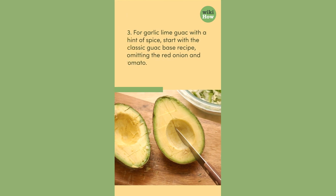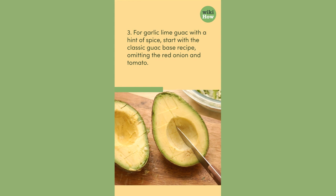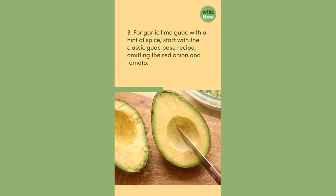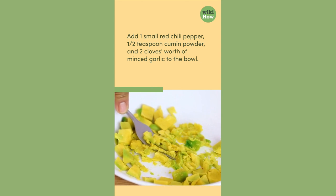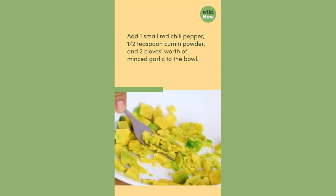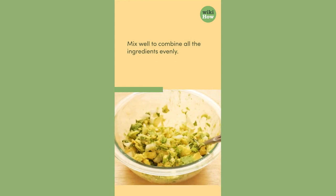For garlic lime guac with a hint of spice, start with the classic guac base recipe, omitting the red onion and tomato. Add one small red chili pepper, half teaspoon cumin powder, and two cloves worth of minced garlic to the bowl. Mix well to combine all the ingredients evenly.